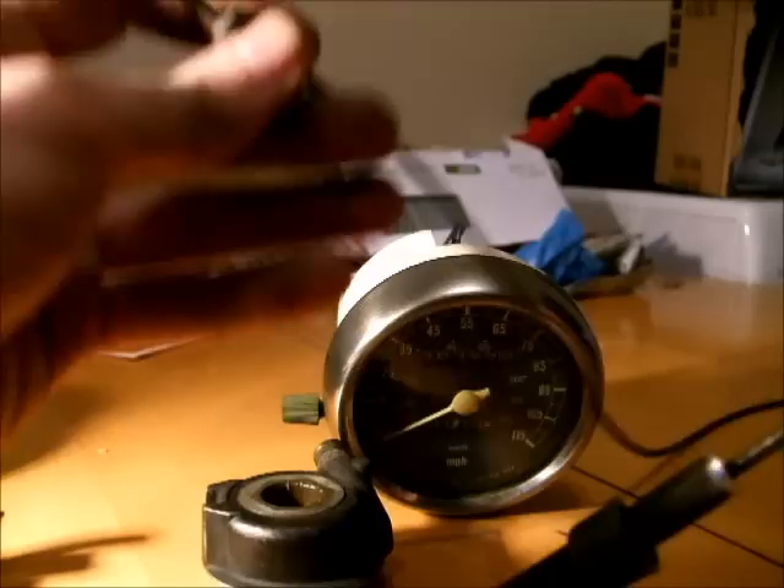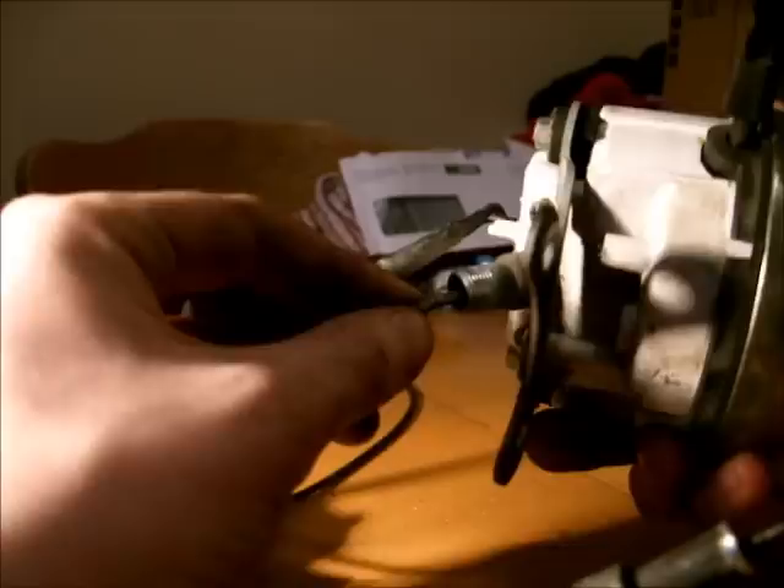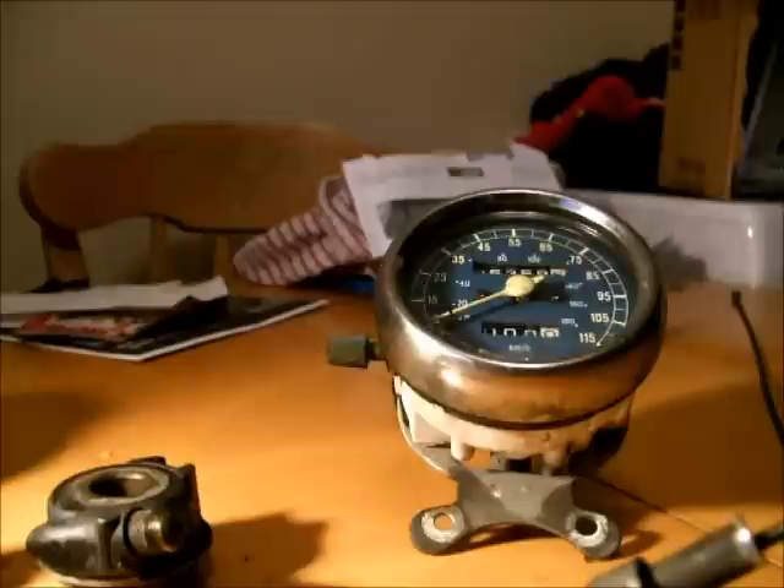This is the actual speedometer cable itself. One end goes in here, and as the wheel turns, this rotates — quite simple. The other end inserts into the back of the speedometer unit, again quite simple. So when you turn the cable, the needle starts moving — it actually is quite simple.